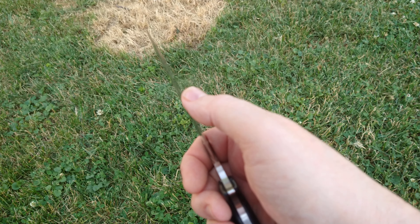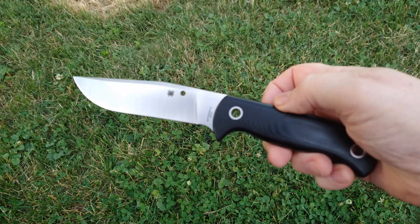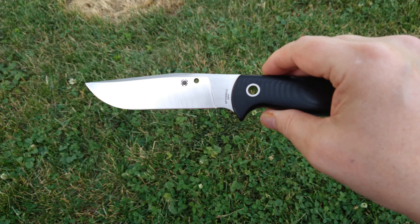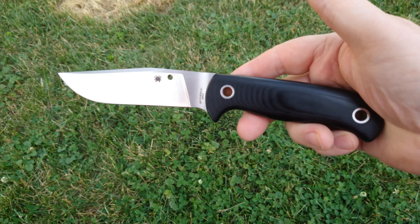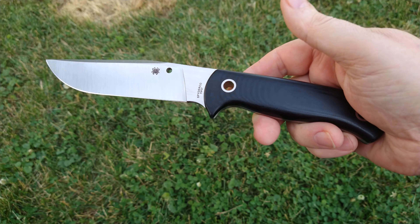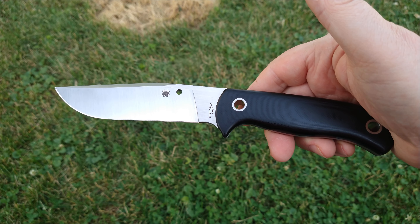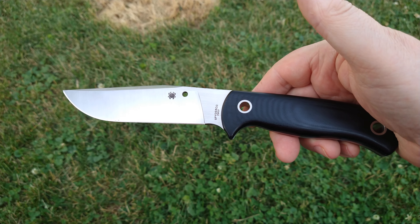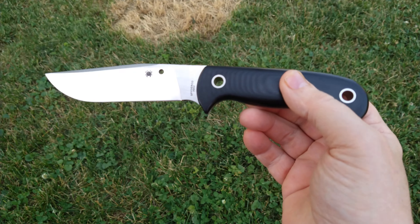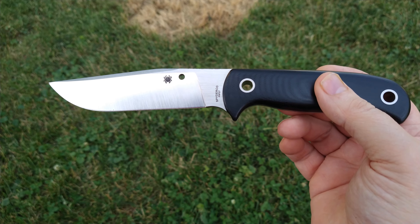It came very sharp, and I haven't stropped it since I got it — it's still razor sharp. I've got a ton of use on it and it's been out in the woods, still holding that factory edge pretty well. Anyway, that's the Spyderco Gail Bradley Bowie — hope you liked it, hope all you dads out there are having a great Father's Day. Good day everyone!